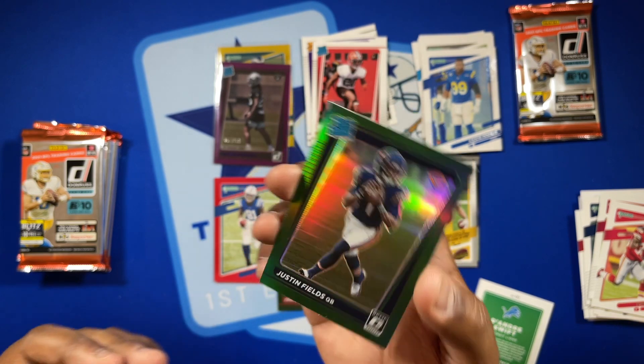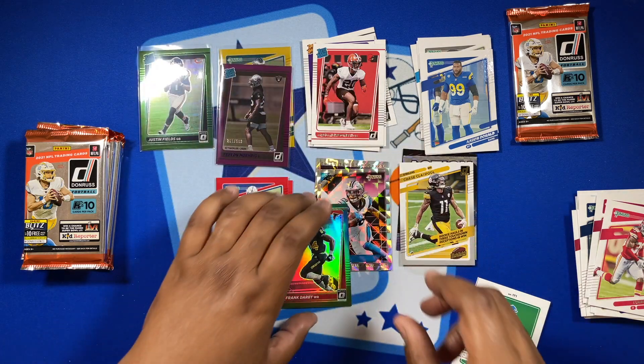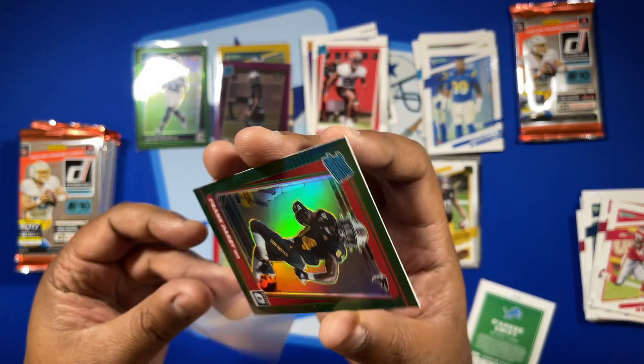That Justin Fields is a nice one to get. And the second optic preview in the same pack is Frank Darby for your Atlanta Falcons. So both optic preview cards came in the same pack.